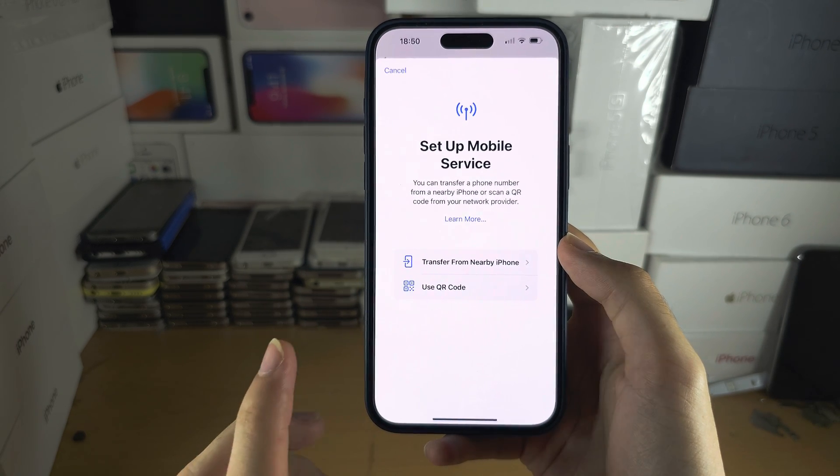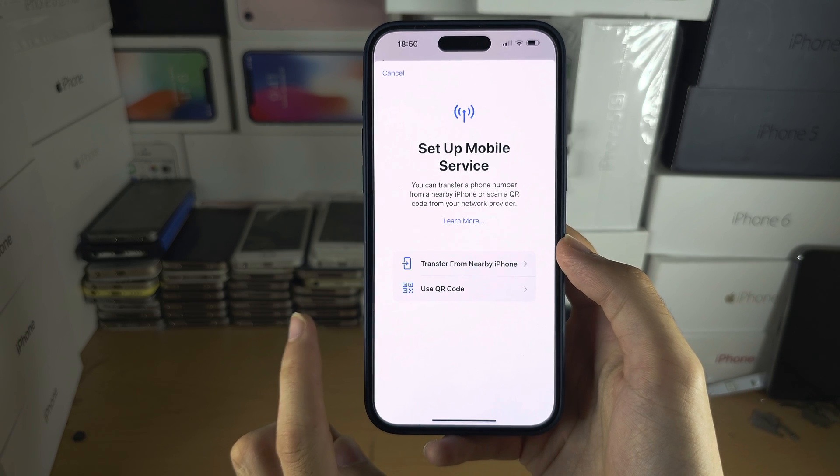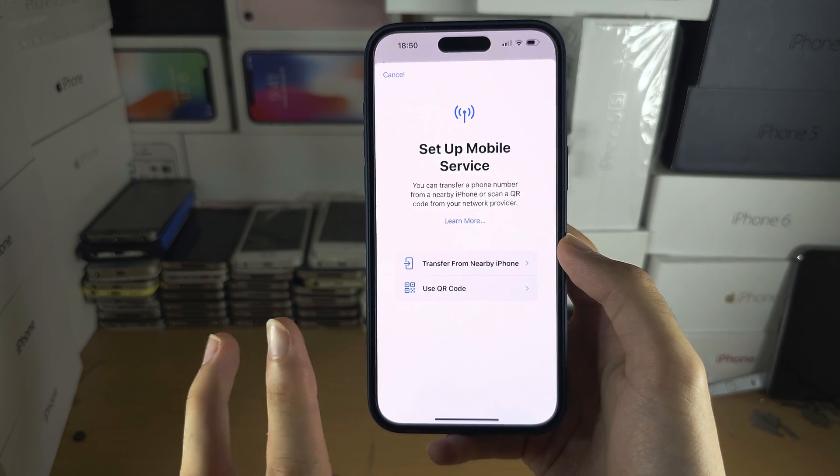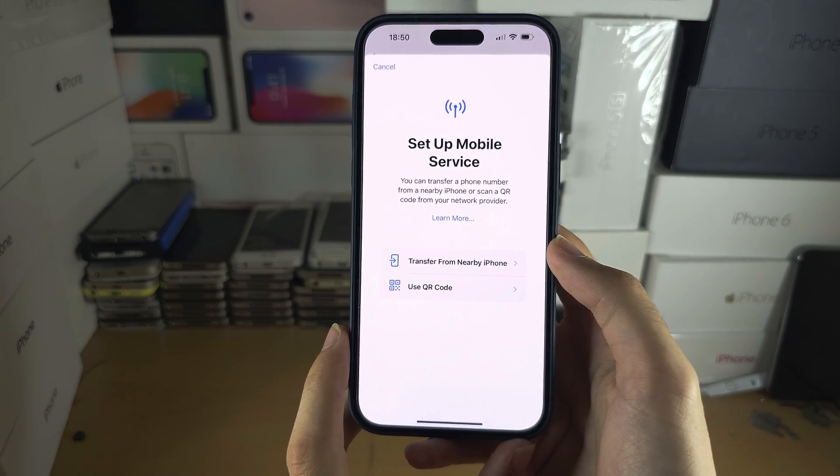If you have inserted or activated one eSIM, then you can activate a second eSIM. There is a limit of two SIM cards at maximum.